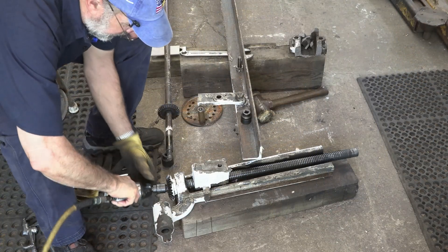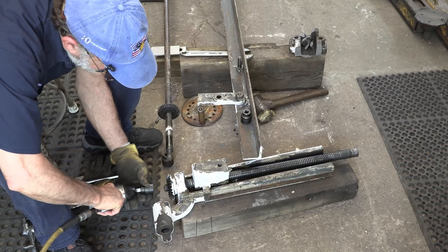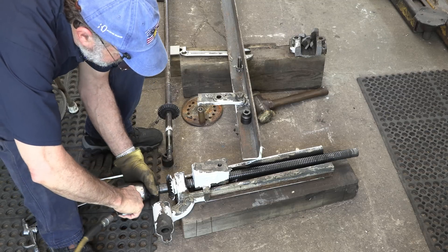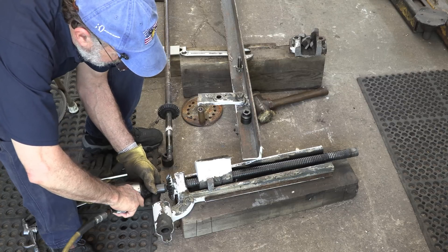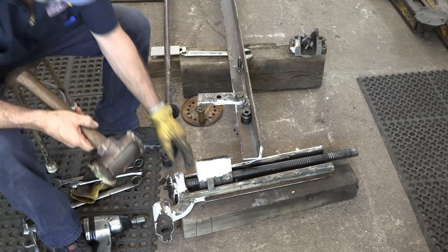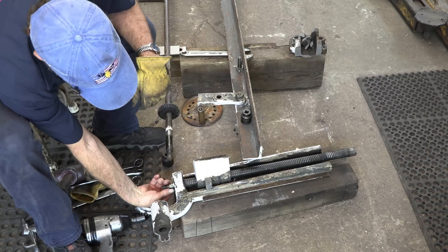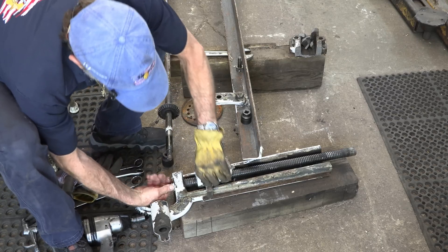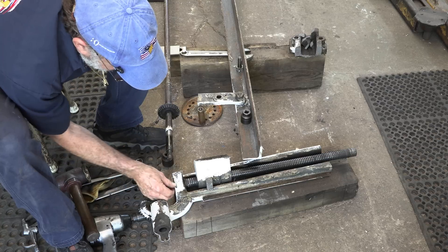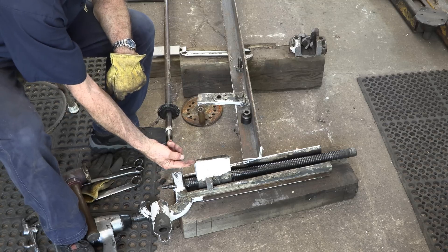First step: went and got a 7/8 socket because calipers told me that's what it was, so I didn't have to guess. That distance was one inch equal on both sides. We should see the key — and right there. I'm going to pull that off, then this should go this way here.